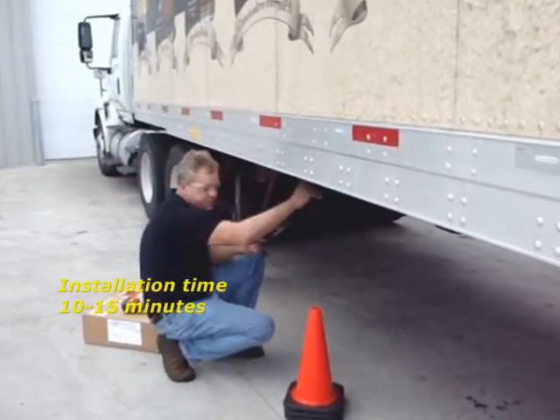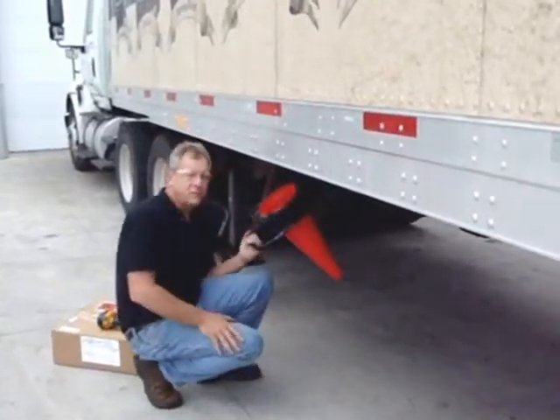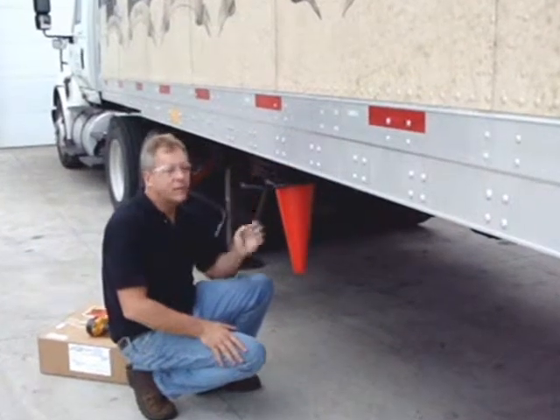Pull the pin, grab your cones, put your safety cones in the cone cradle, pull up your boom arm, and you're ready to go.